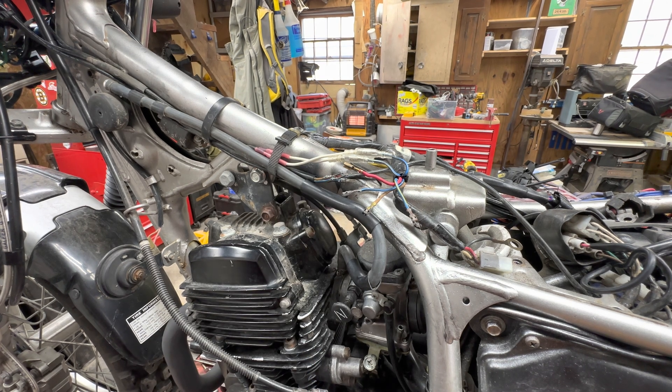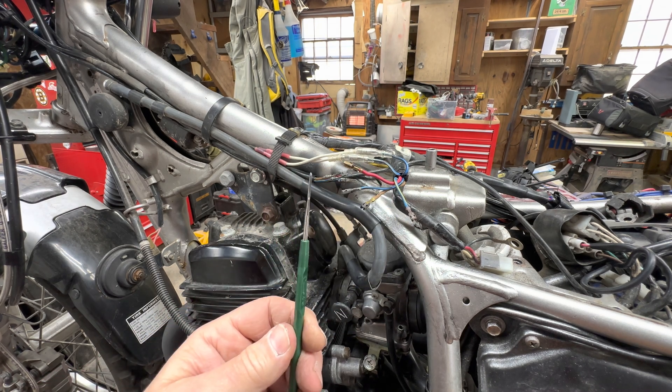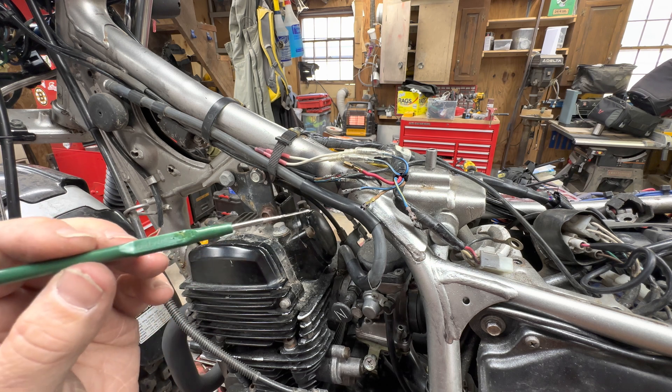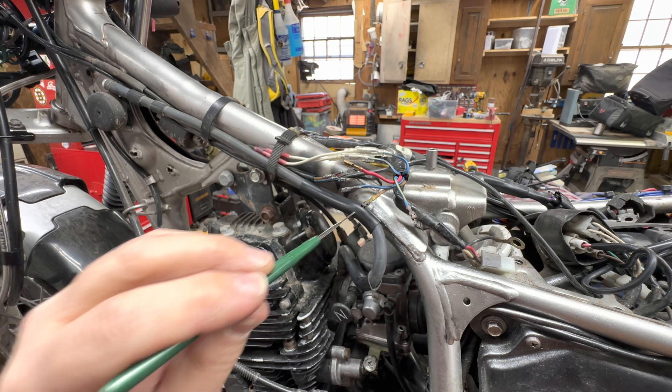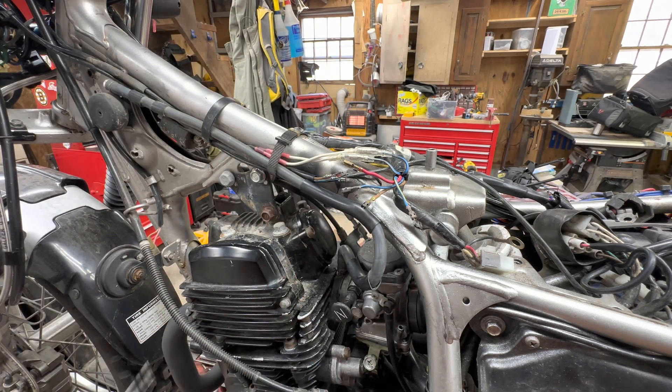The other thing I'm using to get these connectors apart is this guy right here. It's meant for Molex connectors and all sorts of connectors that have locking tabs. You slide it in there to depress that little locking tab, then you can pull the connector apart damage-free.